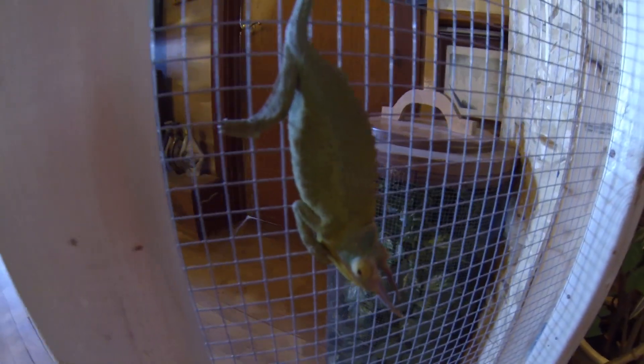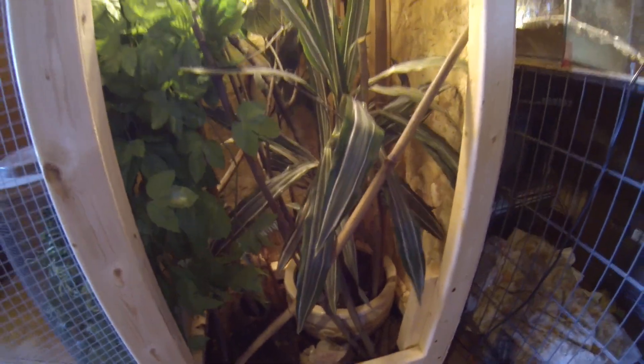There's Jackson. He's just looking pretty good in here. The plant's doing great. Everything's starting to come around in there.